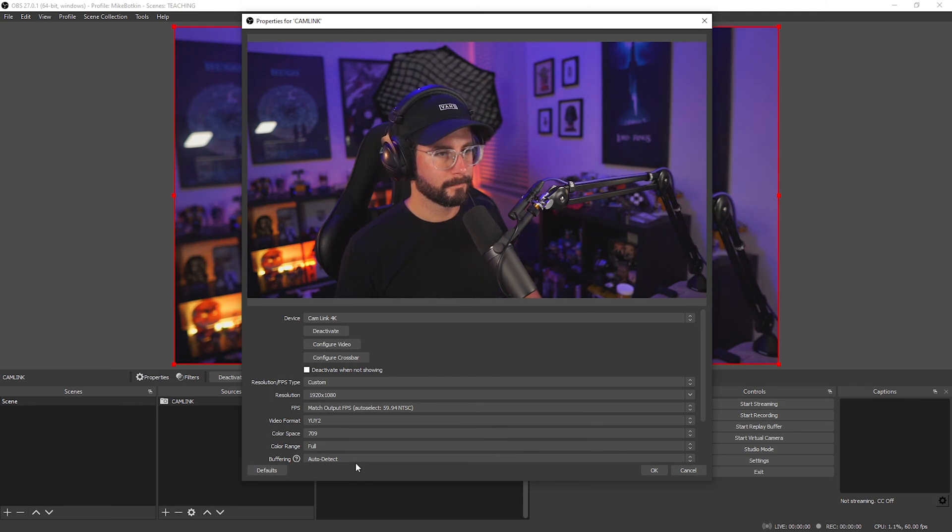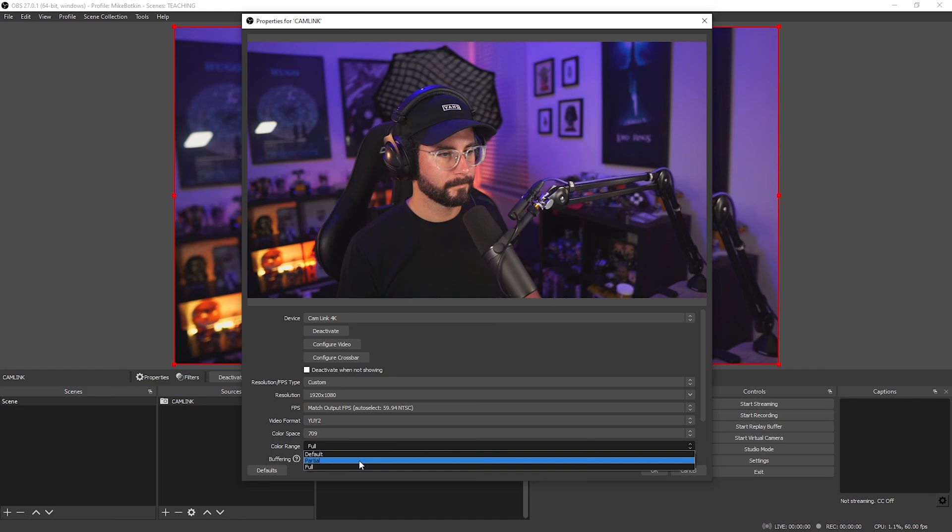OBS creates a neutral picture profile because it's expecting you to use something like a LUT — a lookup table — or a filter. If your camera is set to be neutral and you want to add a LUT to OBS, you could do that — it's very easy. If you're not wanting to do that and just want to use what's already in your camera and you're happy with how that visual looks, go ahead and select partial.